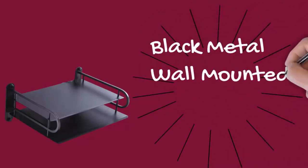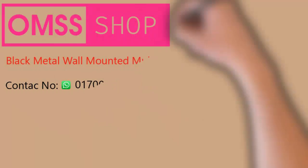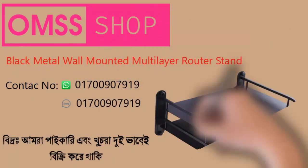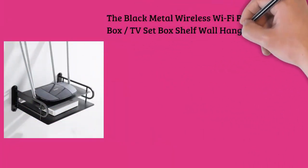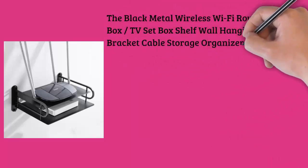The Black Metal Wireless Wi-Fi Router Storage Box, TV Set Box Shelf, Wall Hanging Plug Board Bracket, and Cable Storage Organizer is a multifunctional and aesthetically pleasing solution designed to enhance organization and streamline your living space. This versatile wall-mounted storage unit seamlessly blends functionality and style, making it an ideal addition to your home or office.